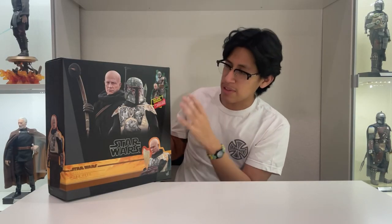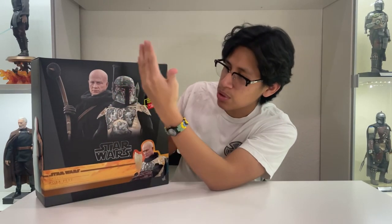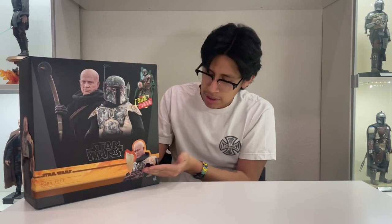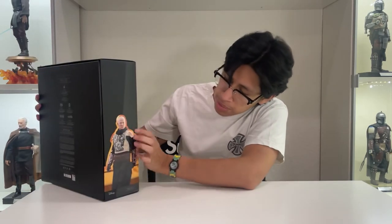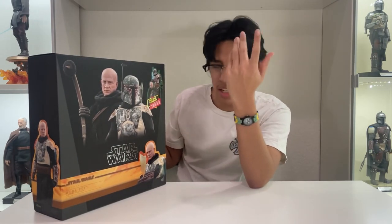Anyways, back to the figure itself — yes, we have this beautiful box art over here as you guys can see, with the two figures this comes with: the Tusken Raider Boba Fett, which I like to call it, and then the 'bird shit' version, which a lot of people call it too. We have this little orange ribbon around it with Mr. Fett himself, featuring the beautiful Temuera Morrison head sculpt and the little chain code accessory right there.